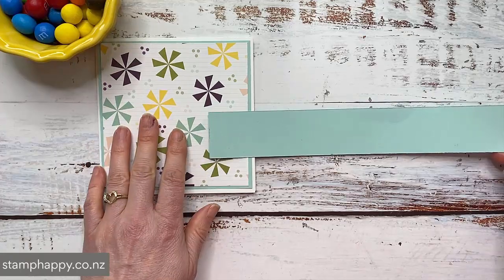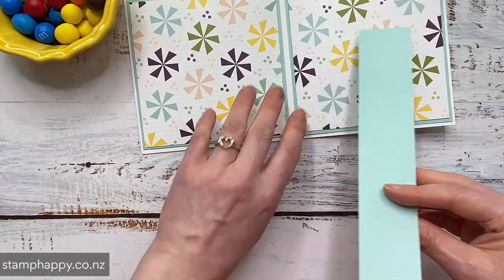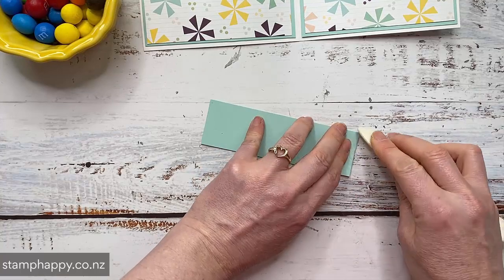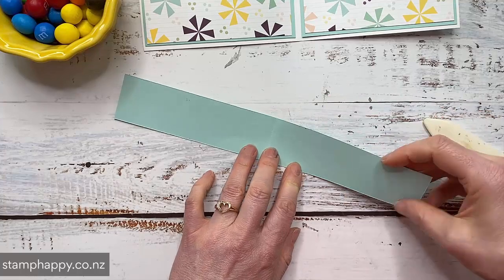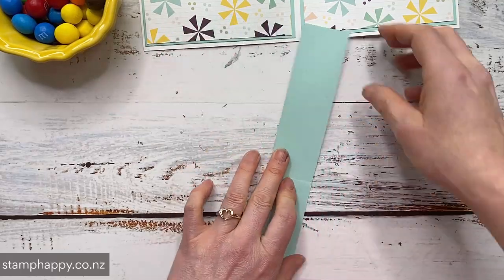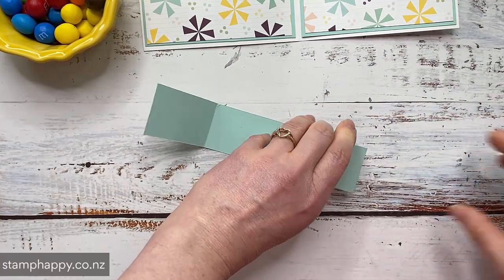So now we want to take our strip that is the same length as the whole length of our card and what we want to do here is just fold that in half. You could score this, but I also wanted to just show you how easy it was to do even without doing a lot of measuring. And then you're just going to fold this piece in half again and then fold this piece up to that halfway mark as well. So we're essentially folding this into quarters.